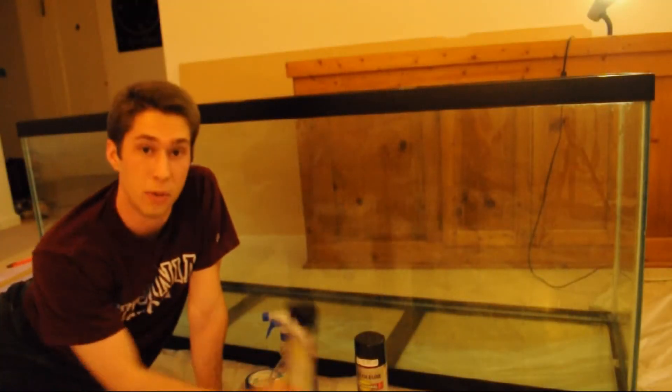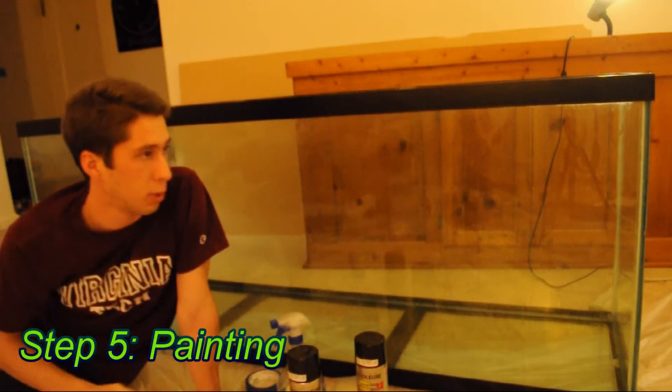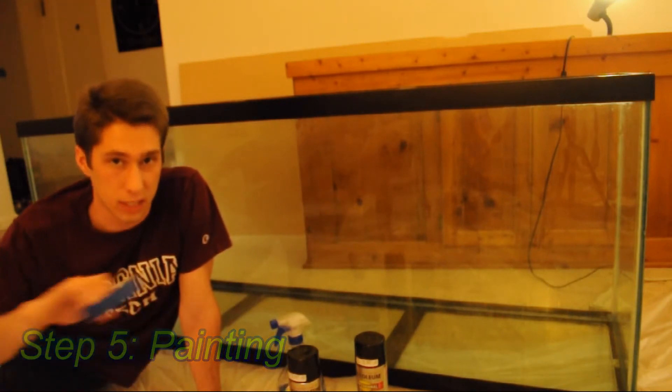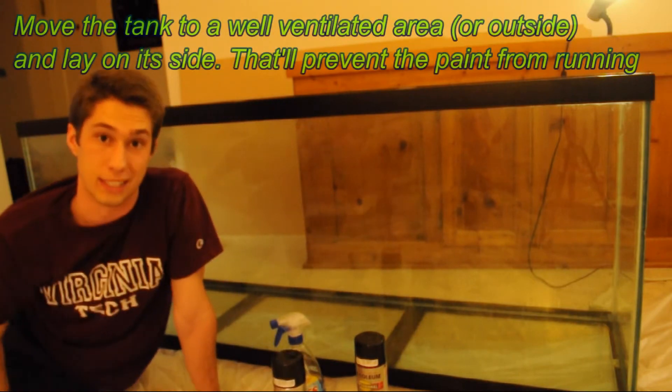Next step: painting. First thing I'm going to do is clean off the glass — it's already pretty clean, but just to get any more oils that might be stuck on there. I'm going to tape up the edges to get a nice clean line, and then paint. Let's get started.